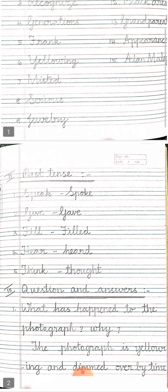Moving on to past tense — Roman numeral two, past tense. Speak, spoke. Give, gave. Fill, filled. Hear, heard. Think, thought. If you find any rhyming words from the poem, just learn and mark — underline that.